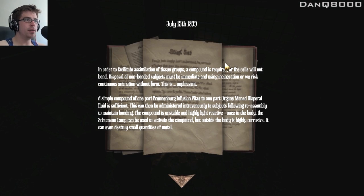July 15th. In order to facilitate assimilation of tissue groups, a compound is required, or the cells will not bond. Disposal of non-bonded subjects must be immediate using incineration, or we risk continuous animation without form. This is unpleasant. A simple compound of one part Brennenberg infusion vitae to one part orgone monad dispersal fluid is sufficient. This can be administered intravenously to subjects following reassembly to maintain bonding.